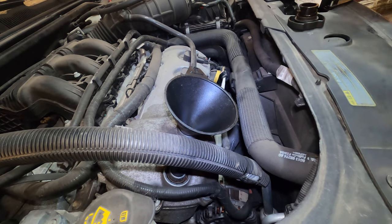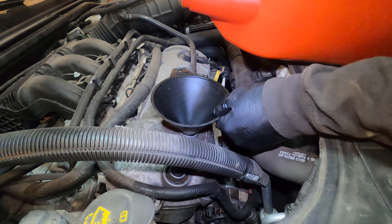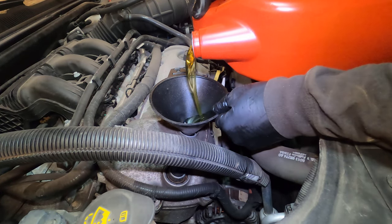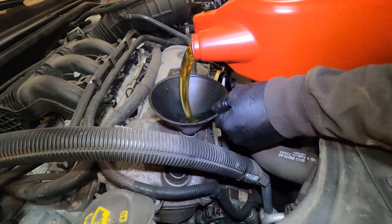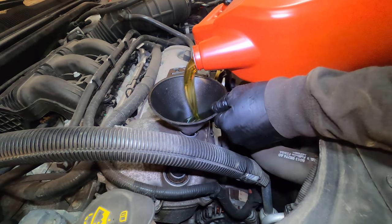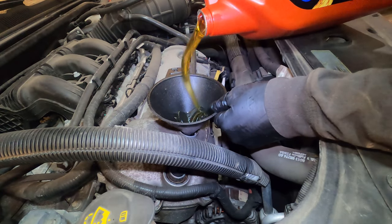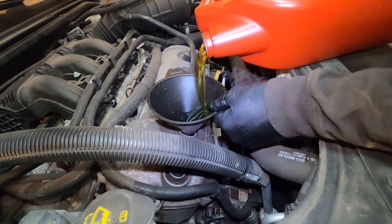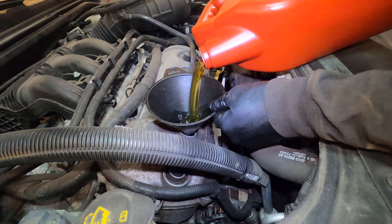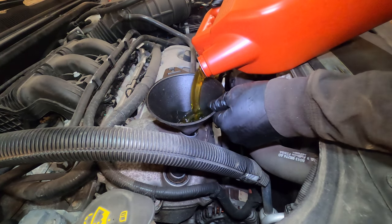With the 15 millimeter bolt installed and the brand new oil filter installed, now we put in the fresh five and a half quarts. Tilting the bottle on its side will help reduce air bubbles — if you hold it upright it gets choppy, even worse. So we'll just do it this way, less mess.